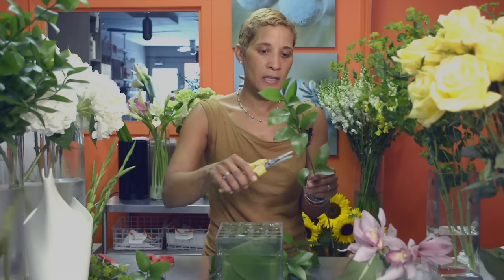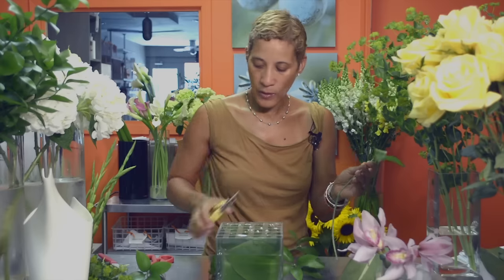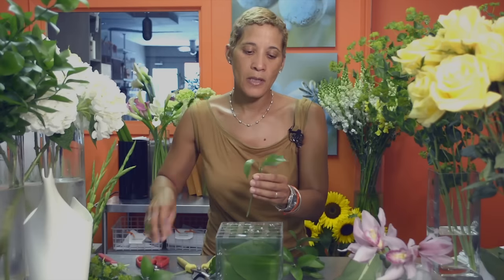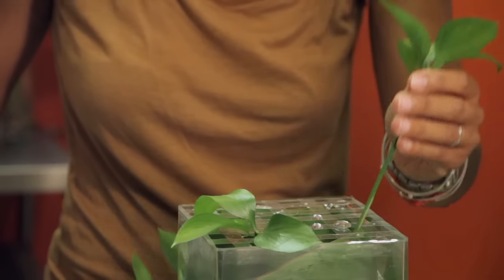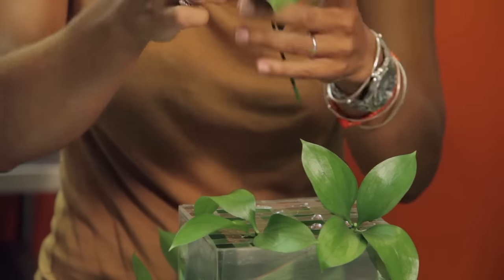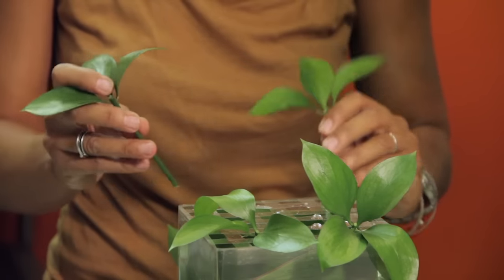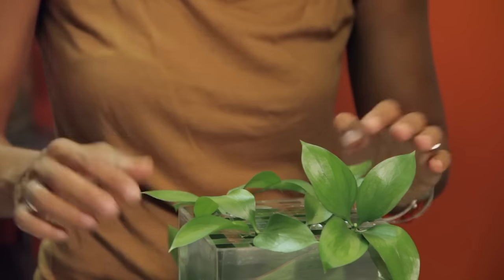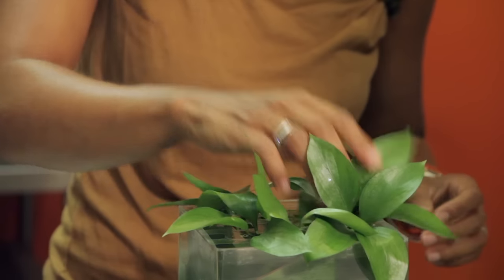We're going to now green up. We're using some Israeli ruscus, and I break down the whole stem into different sections so that we can use the whole stem. I use the bottom portions kind of deep and I save the top part for the top of the arrangement. I've got some more pieces cut here, so I'm just going to continue to green up the container and get the base ready to start putting in our main flowers.